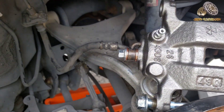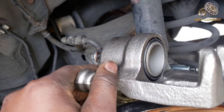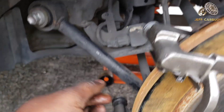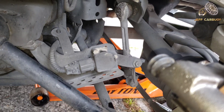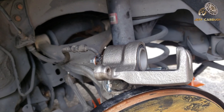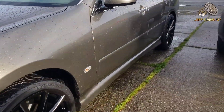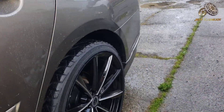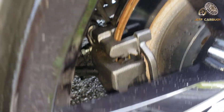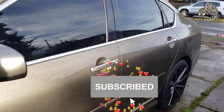We went ahead and installed a new caliper, which came with a new piston and new sliding bolts that are well lubricated. That led to lifting the whole vehicle, taking off all four wheels to bleed the brakes. After we did all that, the brakes were good. We put the vehicle on a road test and everything was great — no more weird noise on that rear tire. Thanks for watching, my name is Jeff Cowboy, subscribe and stay tuned.